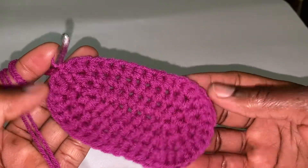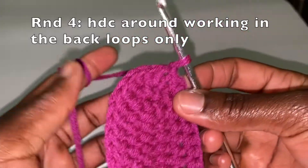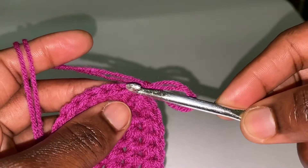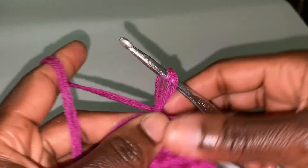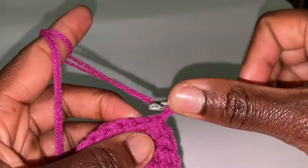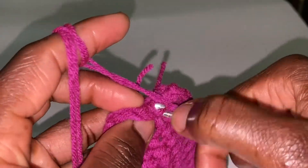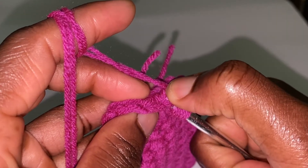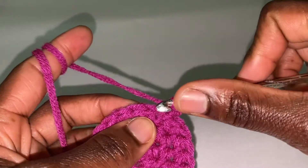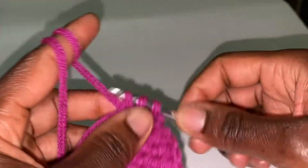So that's our sole. For round 4, we are chaining 1 and putting 1 half double crochet all around, but working in the back loop only. This is the front loop and this is the back loop. You are working in the back loop only, putting 1 half double crochet all around, starting with this very stitch where I slip stitched. Yarn over and insert your hook in the back loop only — go deep — and go through. Continue like that all around.